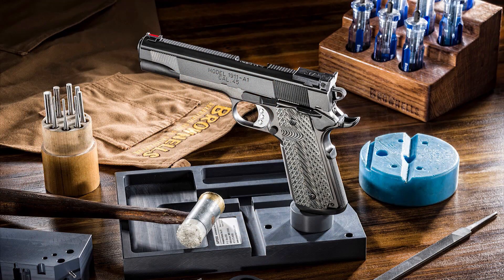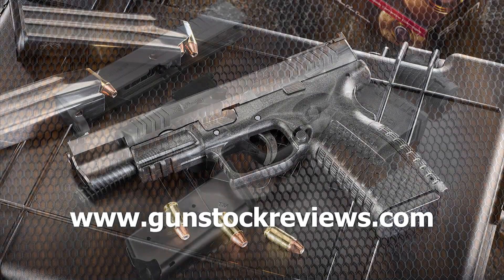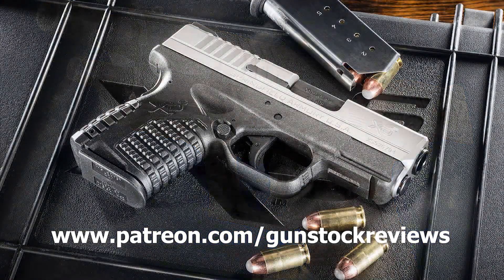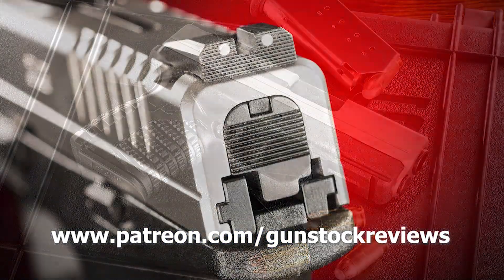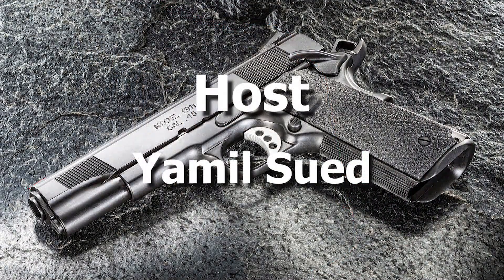Now let's go home, give it a nice little cleaning, take all the grime off, and load it back up. Thanks for watching — stay tuned for more. Thank you for watching Gunstock Reviews. Please visit our website at www.gunstockreviews.com for more exclusive content, and visit our Patreon page at www.patreon.com/gunstockreviews. Your contributions would be greatly appreciated and help us grow our selections and frequency of videos.